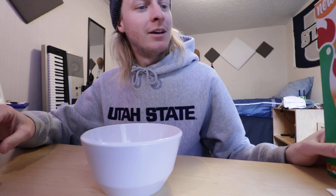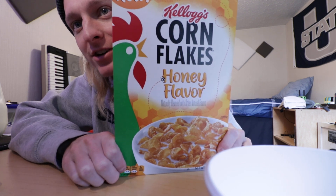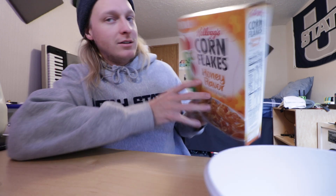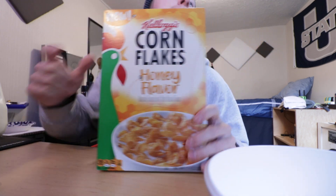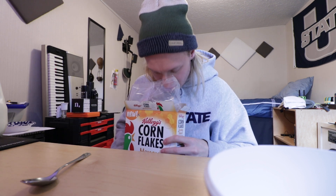Welcome YouTube — another honey flavored cereal review. These are the Kellogg's Corn Flakes honey flavor, marked as new. If you're like me and enjoy other honey flavored cereals such as honey bunches of oats, honeycomb, and honey nut cheerios, then I hope you find this video enjoyable.